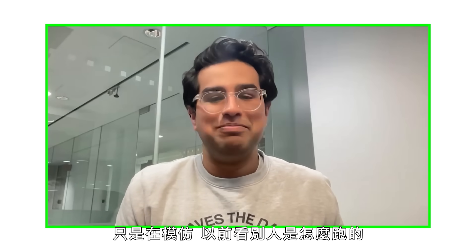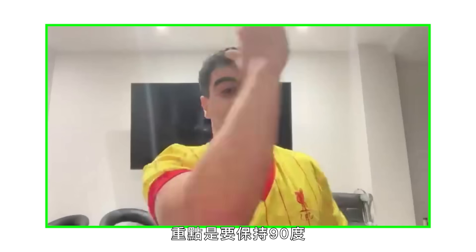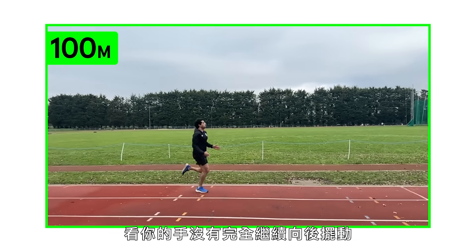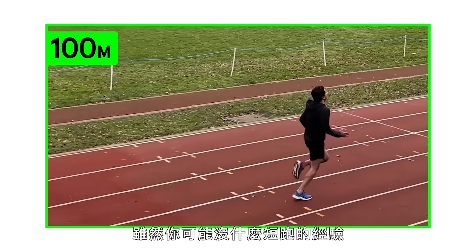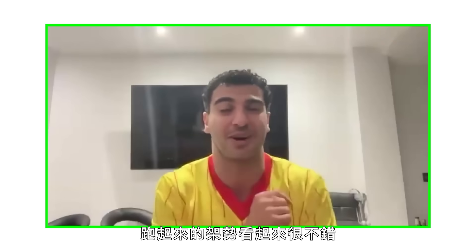I think what I was doing was just trying to mimic what I've seen - sprinters moving their arms like this, so that's what I was doing. It needs to be at 90 degrees, come up to eye level, and when you go backwards, the hand should be past the hip at 90 degrees. That will influence what your lower legs do as well. But not a bad baseline at all - pretty naturally athletic, even if you've not sprinted before. It's a really nice running technique and style.